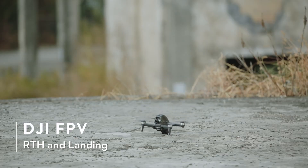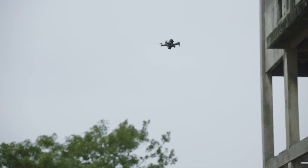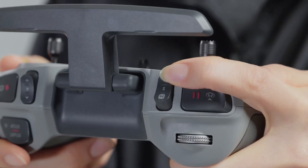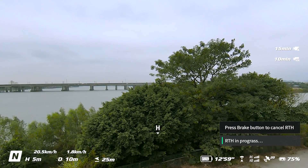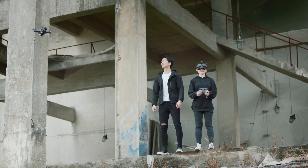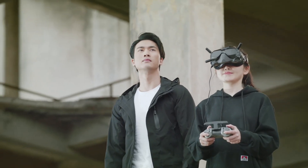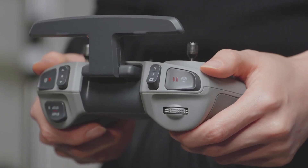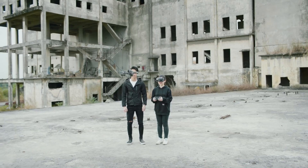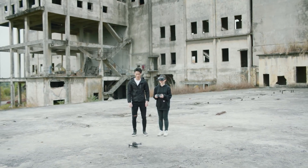RTH and landing: Press and hold the flight pause RTH button to make the drone automatically return to home. When returning to home, set the drone to N mode and always keep an eye on the home point shown on screen. Pay attention to the surrounding environment when landing. Due to the limitations of GPS precision, there may be small deviations between the set home position and the actual landing location. You can press the flight pause RTH button again to cancel return to home. In order to avoid any burns caused by overheating, do not detach the propellers immediately after landing.